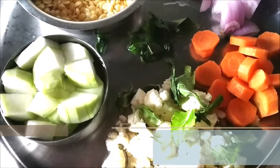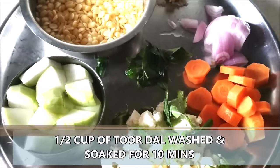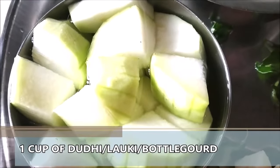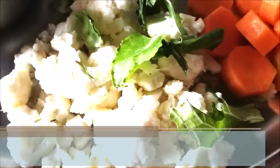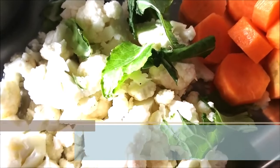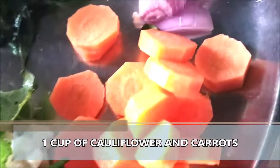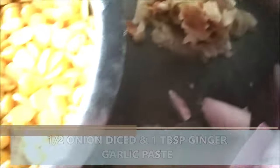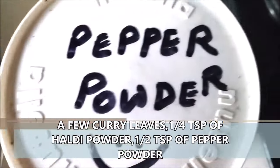I'm using about half a cup of toor dal which I've washed and soaked for 10 minutes. This is one cup of doodi or bottle gourd or lawki, one cup of cauliflower florets along with the cauliflower leaves. This is one carrot which I've diced in circles, half a medium-sized onion, one tablespoon of ginger garlic paste, a few curry leaves, some turmeric powder, some pepper powder.